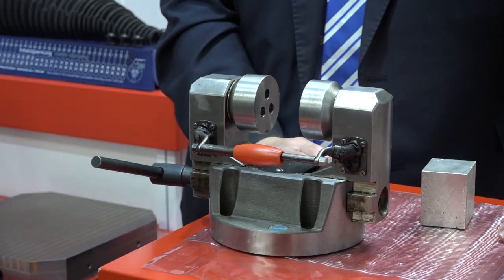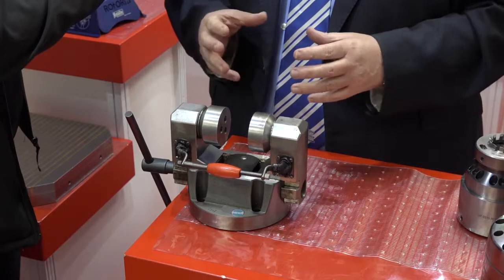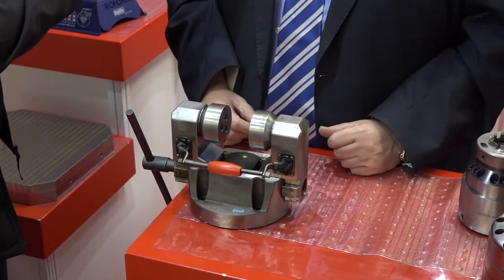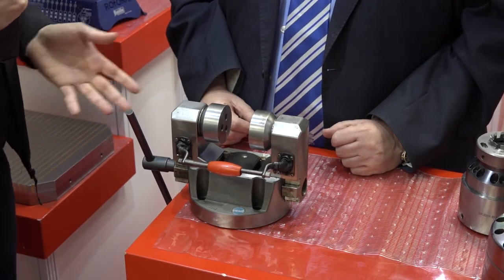So what would I use this for? Where you have certain types of components where perhaps you're wanting to machine all four faces, with this system you will clamp it and you can machine all four faces in one chucking operation. So rather than being four ops — taking it, reloading it each time — you've got four ops in one go. I'll show you.